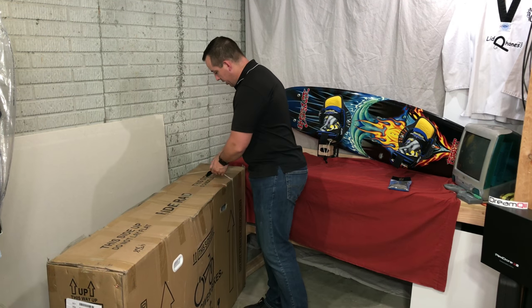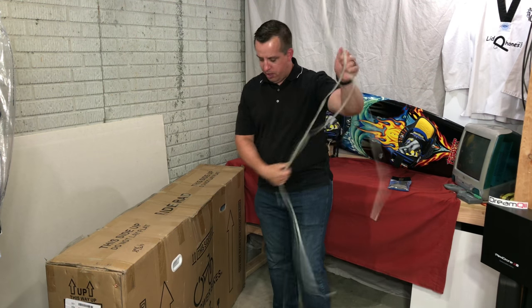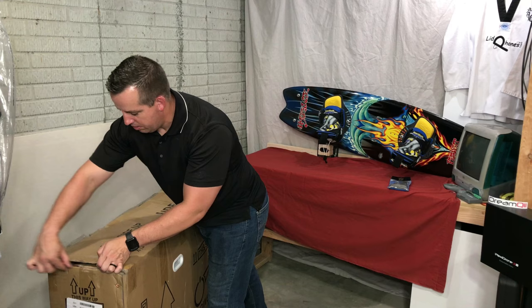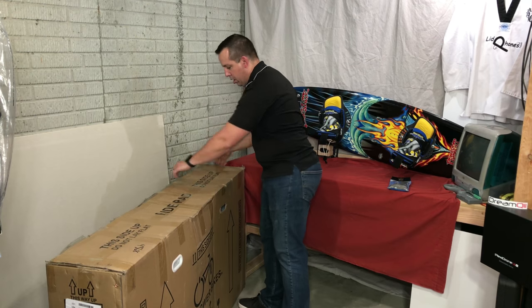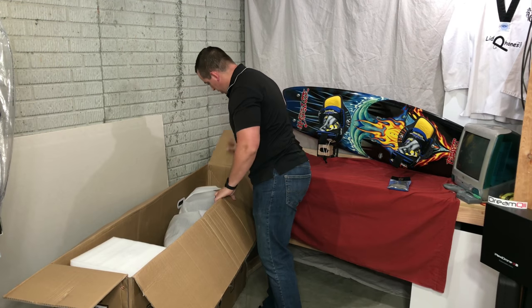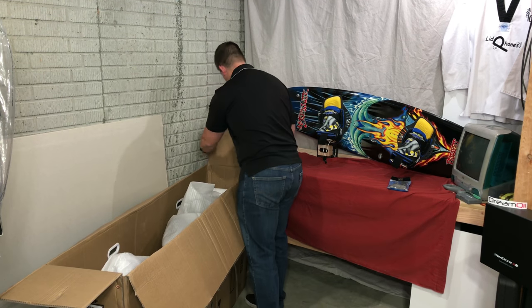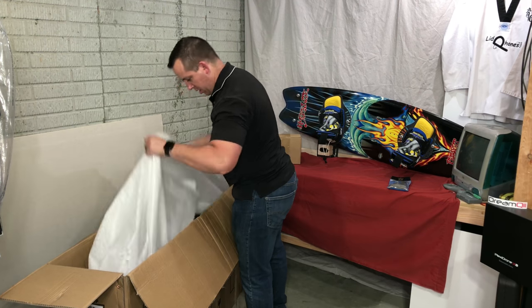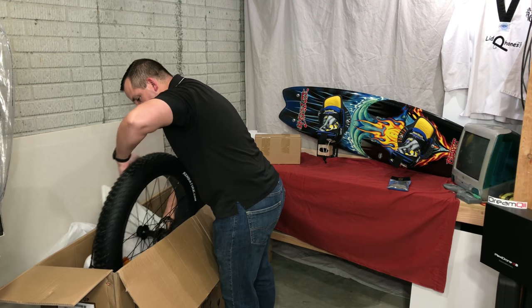Packaging on this looks very sturdy. Traveled pretty much across the country from the Seattle area to Iowa. I'm going to get the front tire out.